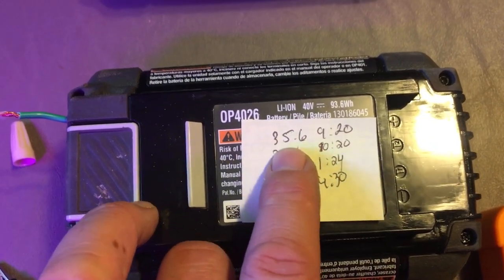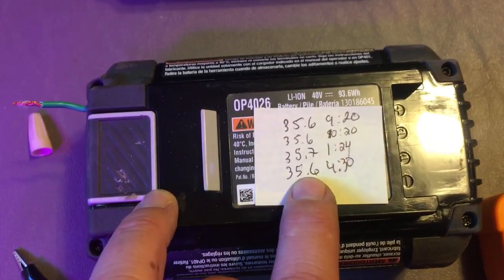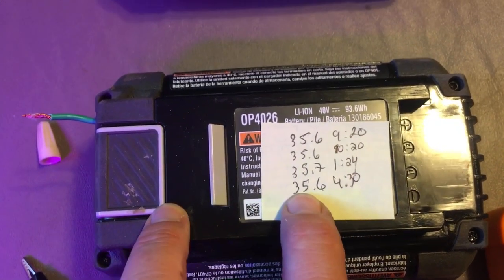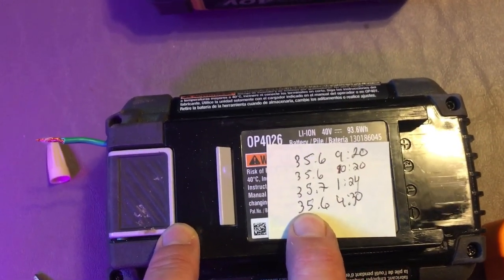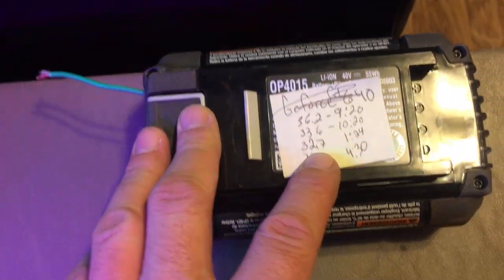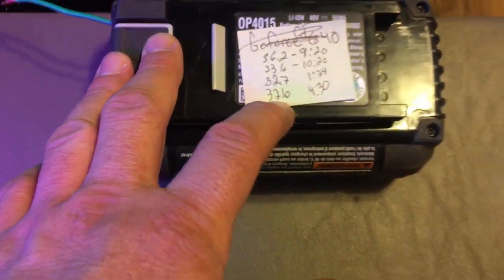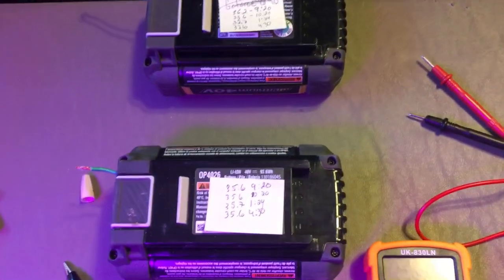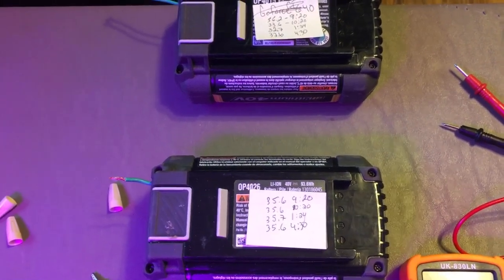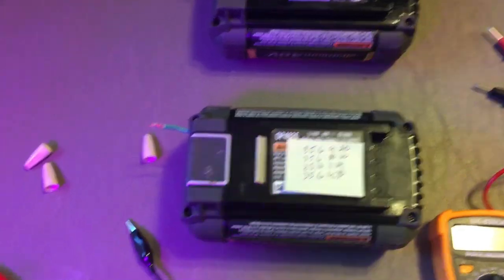Once I charged them I stopped and started monitoring their voltage every hour. This battery maxed out at 35.6 volts and remained there throughout the day without dropping much at all. The other one reached 36 volts and went down to 31, so I'll continue to monitor them — but it's a great way to get these batteries charged back up.